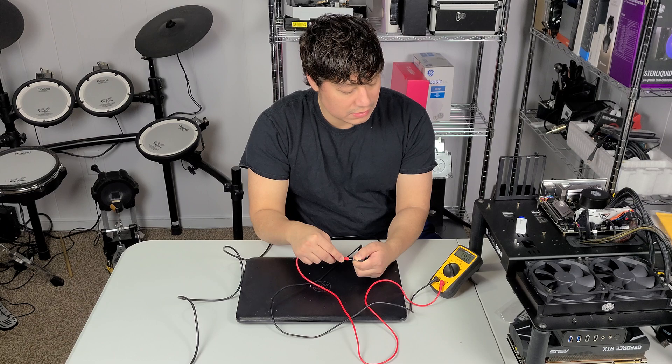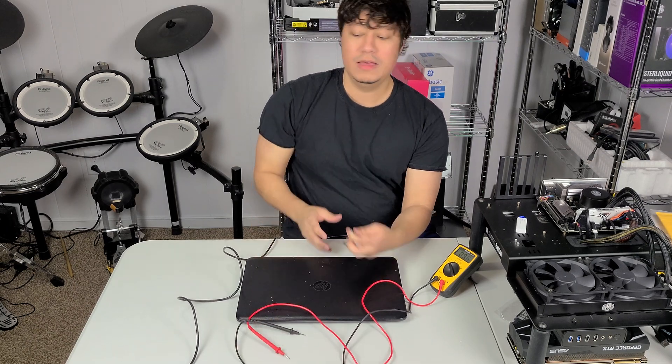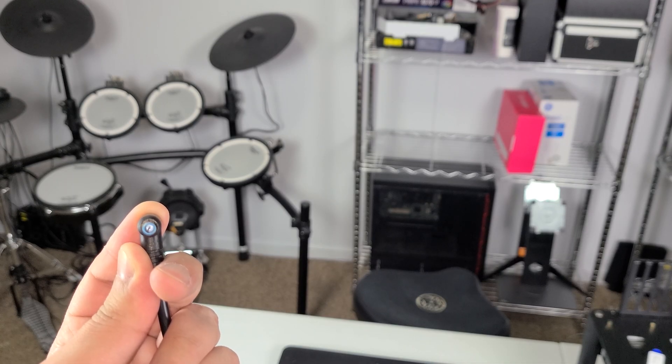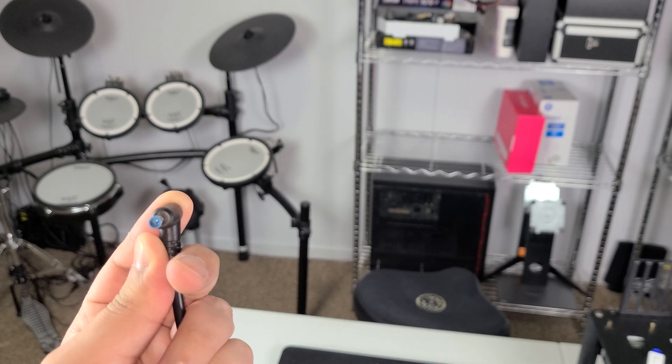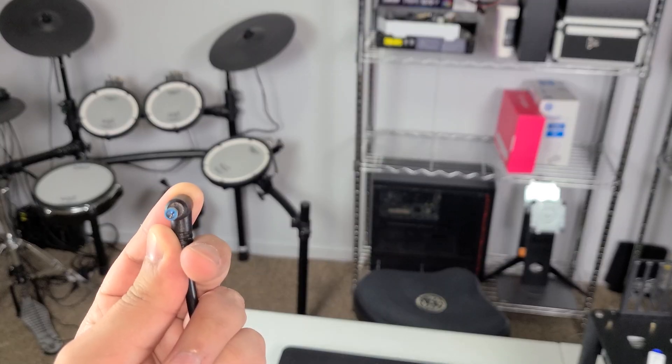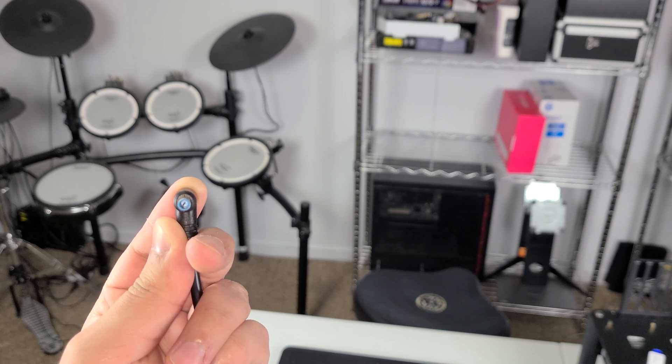I got 20 volts, 19 volts — so it does work. But the first thing we need to do is actually fix the pin. As you can see, the pin inside is bent to the left, but we should be able to straighten that out.